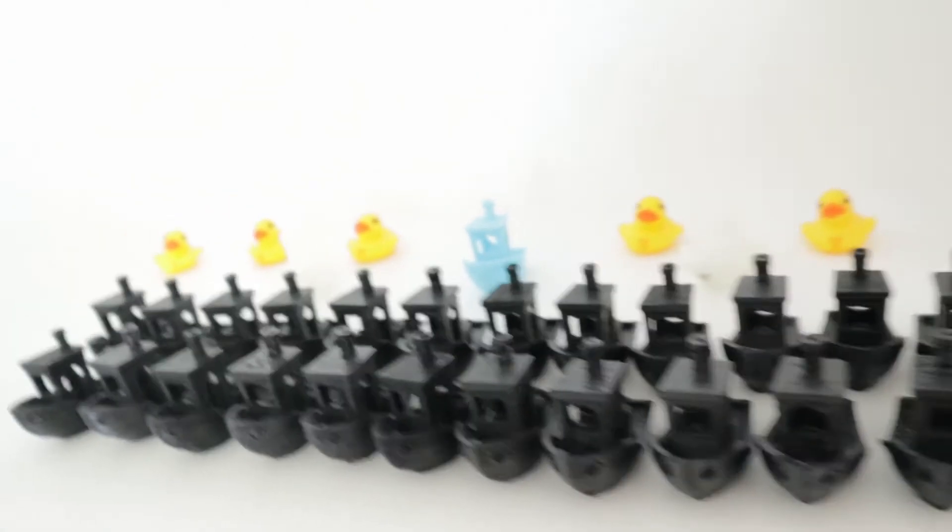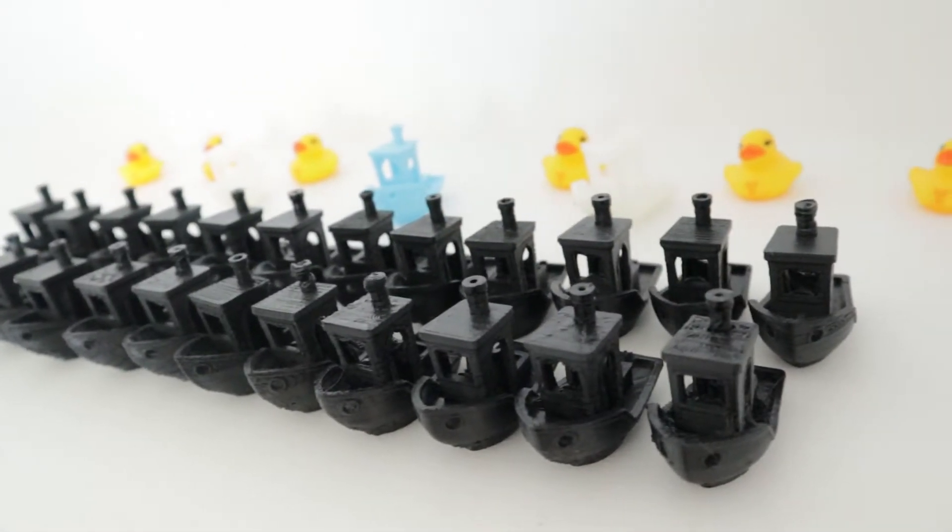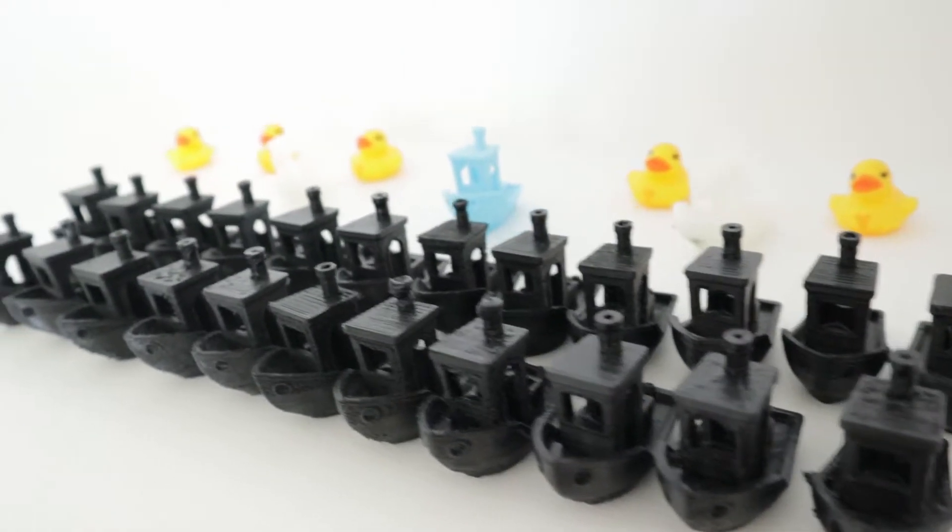Still getting the temperature dialed in there, but pretty soon I'll have it perfected.